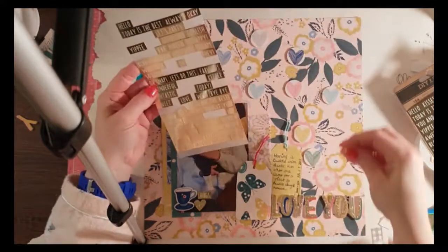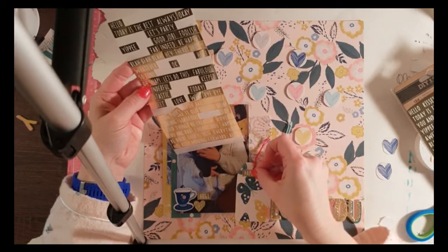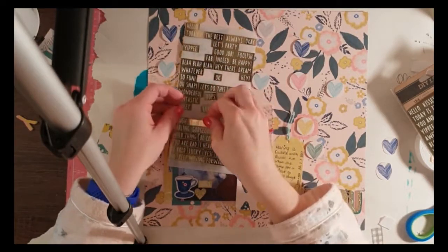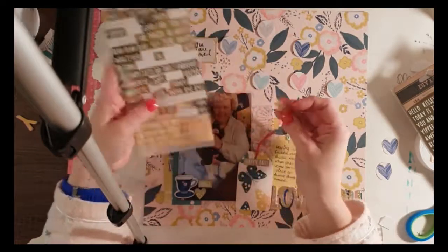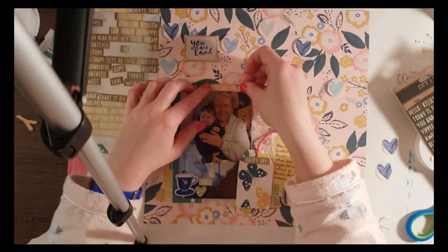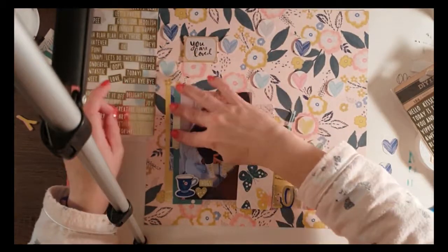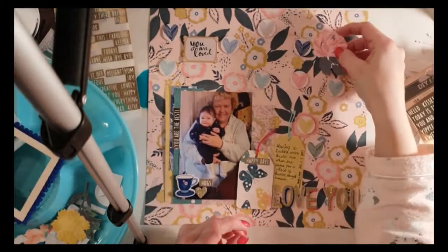I'm placing some DIY Shop gold word stickers around the layout, still trying to stick to the rule of three, although lately I'm finding that a bit of a challenge with some embellishments — they're either too big or they don't look good in a group of three. Like these teacup stickers from the Willow Lane collection — I just can't bring myself to use three on a page. I tried popping a sticker underneath the top right corner of the photo to make it stick up, but it didn't look right so I skipped the whole idea.